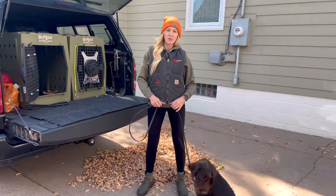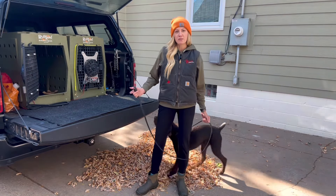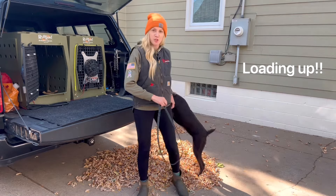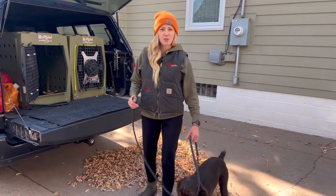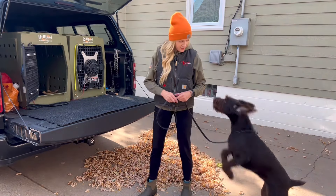Hi, Brooke with Stable Canine Training here with another Have a Stable Dog tip. Today's tip is going to be about loading in the vehicle. There are going to be times when you need to take your dog along, and having them willingly load up makes things a lot easier.